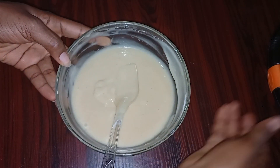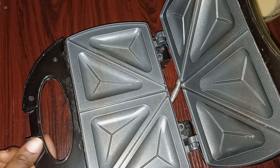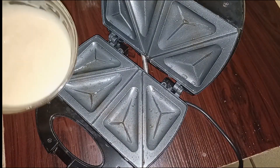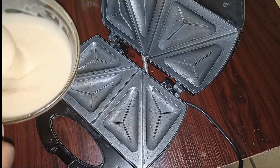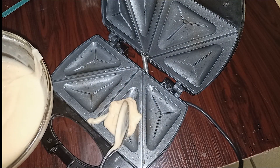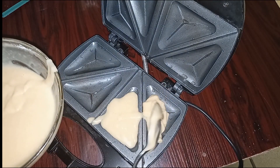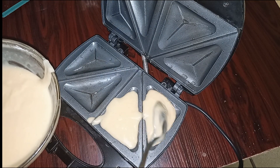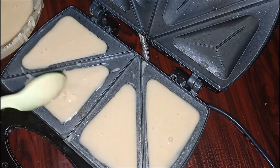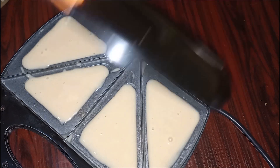Once the batter is smooth, take the sandwich maker and grease with oil. Pour the cake batter into the moulds of the sandwich maker, cover and cook for five minutes.